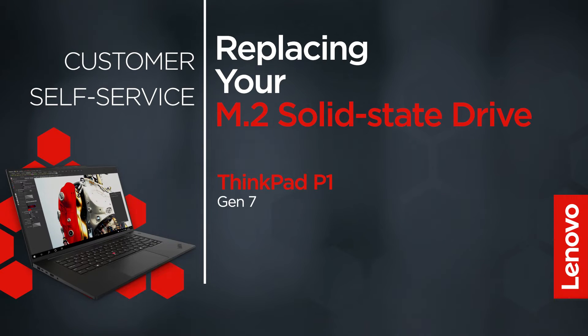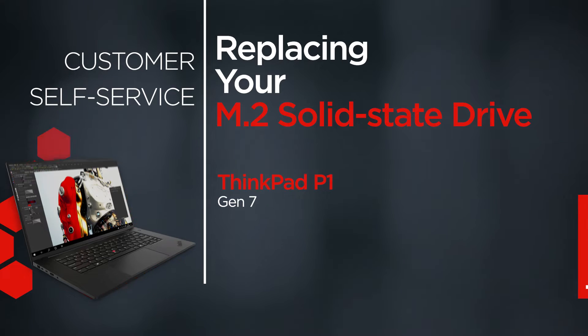This video will show you how to replace the M.2 solid state drive in your ThinkPad. The process in this video will work for the ThinkPad P1 Gen 7.